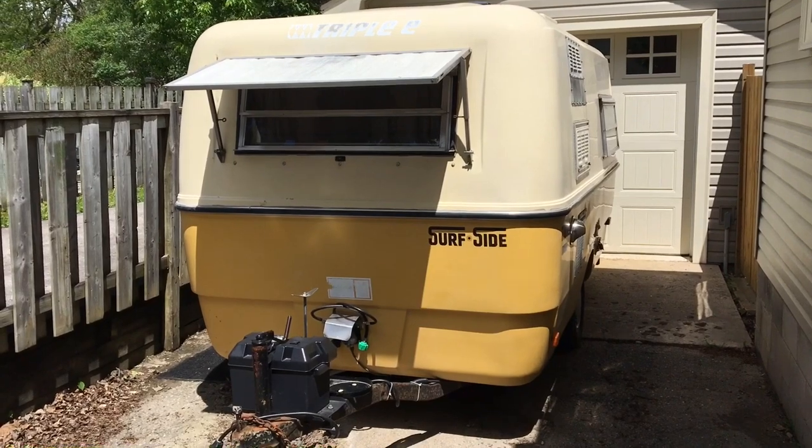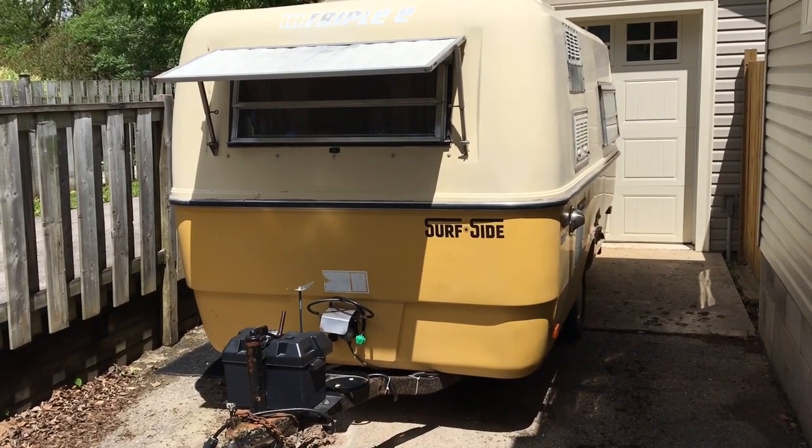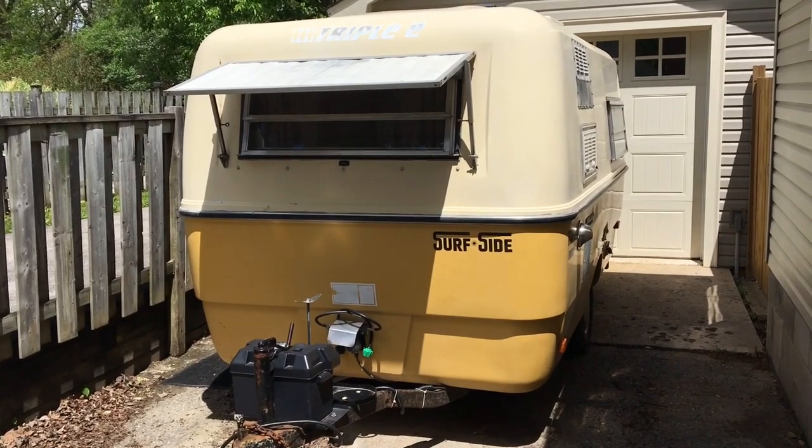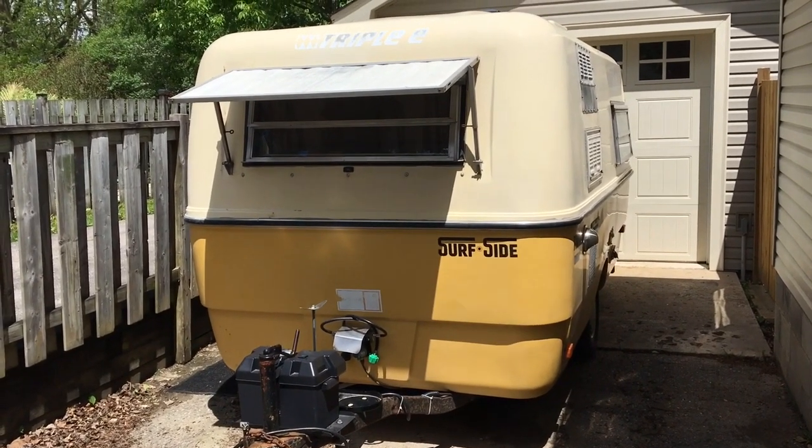So here it is. But just before I take you on a tour inside and around the outside, let me show you a few pictures about what it was, what it looked like before, and the condition I bought it in.